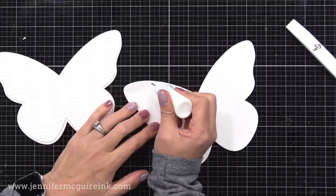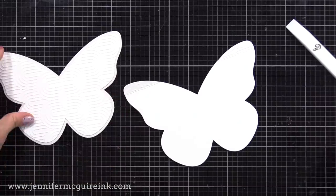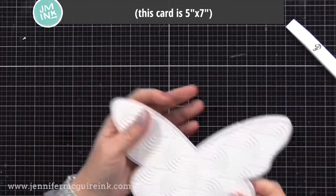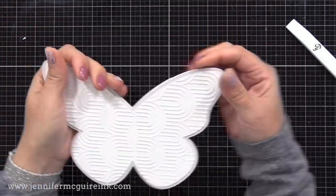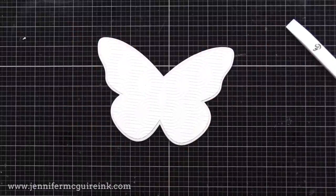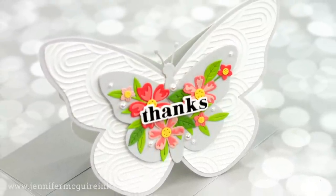Score about a half inch from the top of that shape, then fold back and forth a bit. Flatten those little flaps out, put adhesive above those score lines, and lay your other shape right on top of it. This little hinge created with those two score lines will create the card back and allow this card to open and close. I recommend using a very strong liquid adhesive or double-sided tape so you can be sure they stay put. Now while that dries, we'll set this aside and come back to finish this shaped card in a little bit.